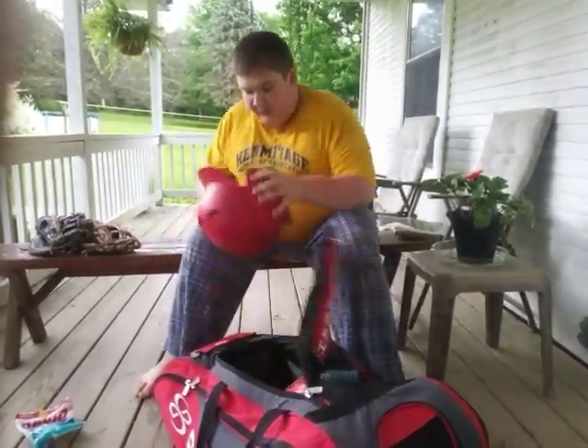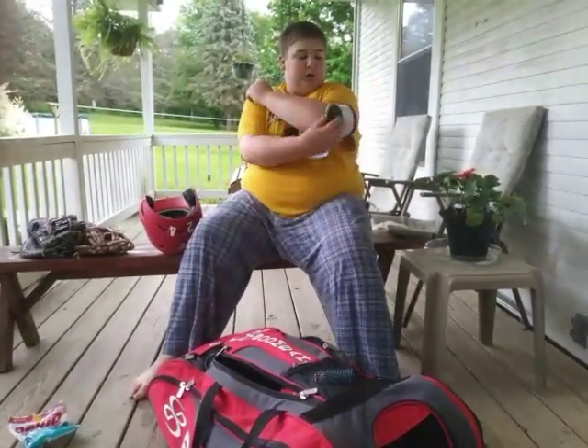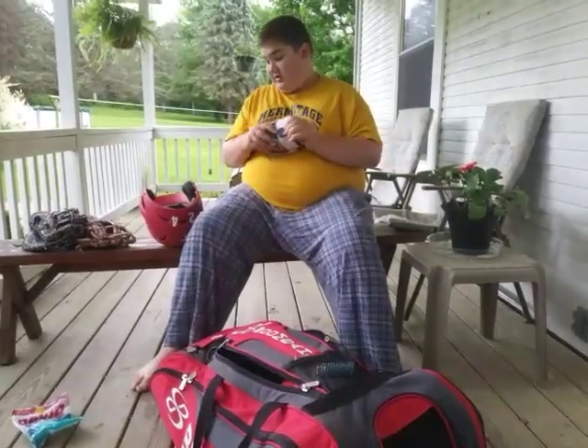Next, I have my Easton Helmet, and I got an Evo Shield — you just put it on your elbow right here. And if you get hit, it still kind of hurts, but not as much as it should.